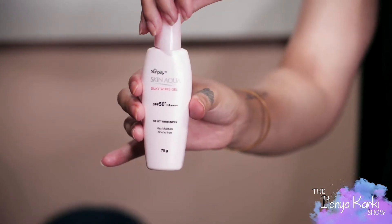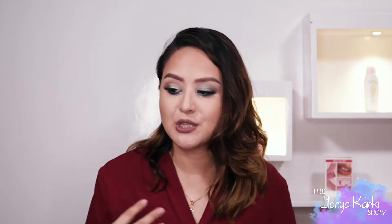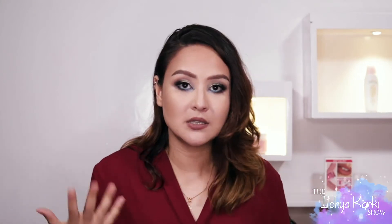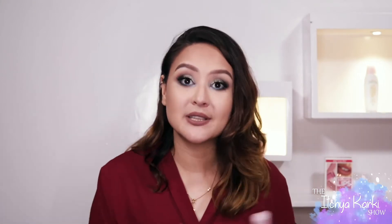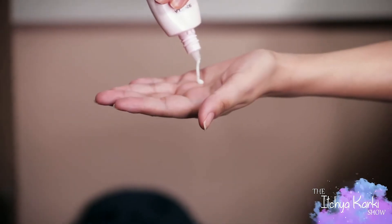Sunscreen plays a very important role. One of the biggest aging factors that makes your skin sag, look dull, dry, and ages you, is the sun. That is why you need a good sunscreen to protect yourself. These two are really amazing with the highest levels of protection, which is PA+++. Now talking about the pink bottle, the Silky White Gel — it is a gel-based formula and it is really, really good for normal to dry skin.